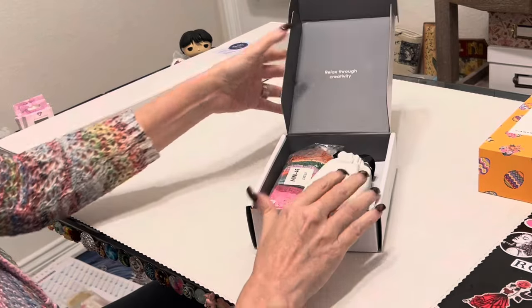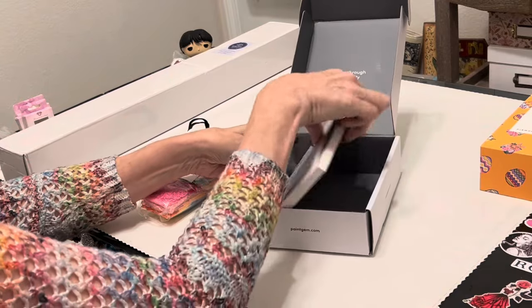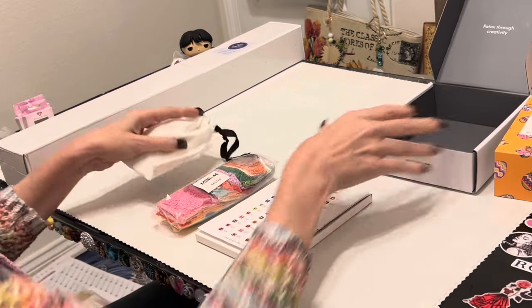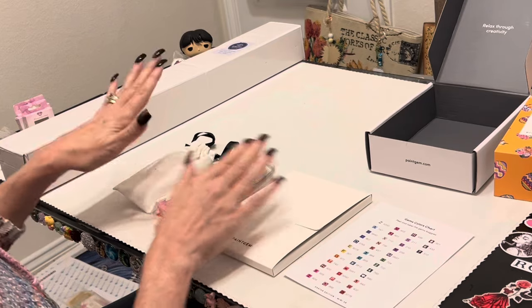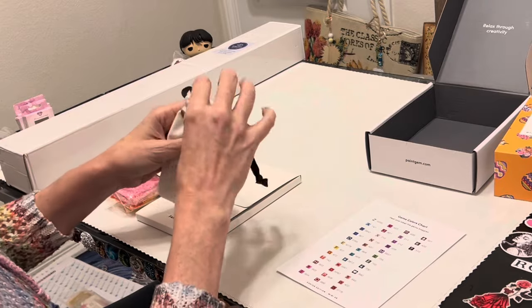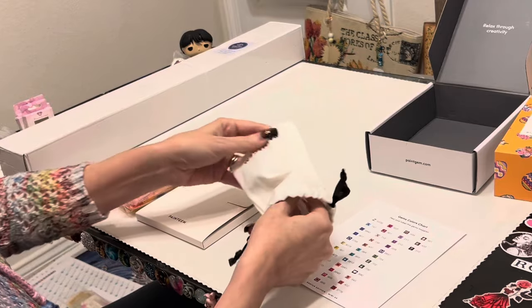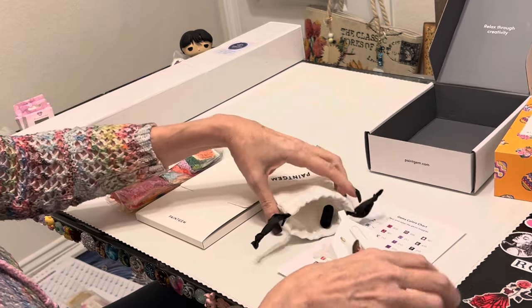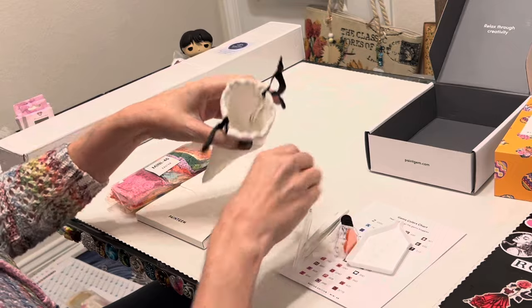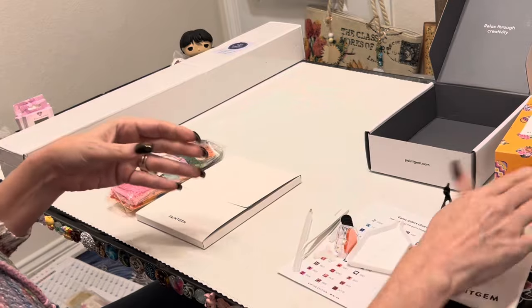The boxes are wonderful - I always say they're kind of Apple-ish, like an Apple iPhone kind of thing, which is very nice. I reuse these boxes over and over again. When you pull out the contents of the box, everything is included: toolkit, gems, your canvases. Let's start off with the toolkit - a very nice canvas bag that is reusable. Everything you need to diamond paint right here. You can pack up this little box with all of your stuff. Totally portable.